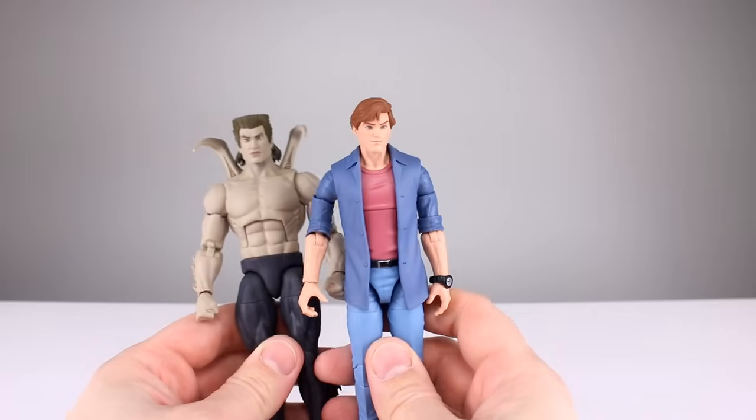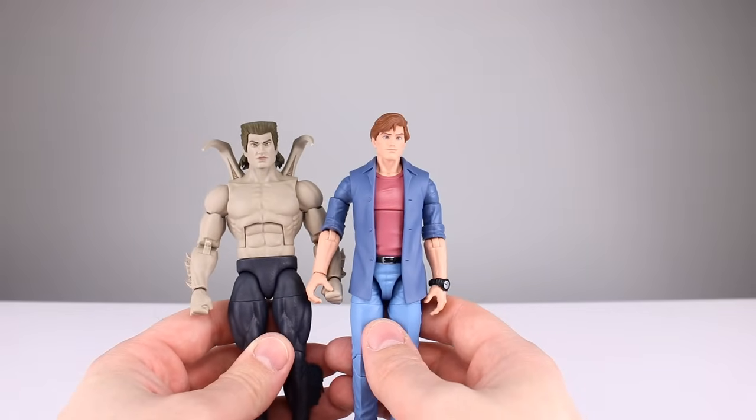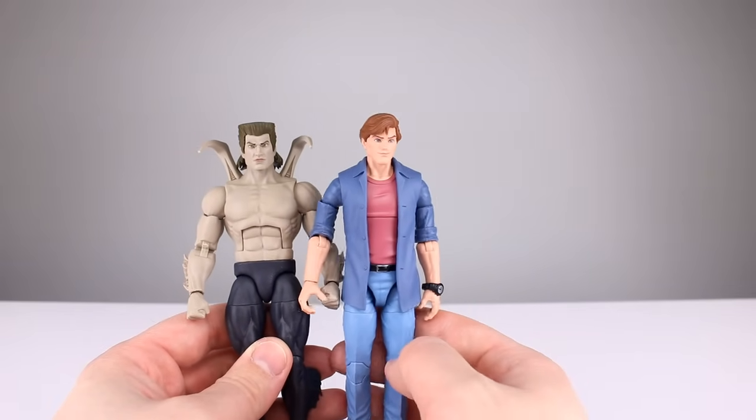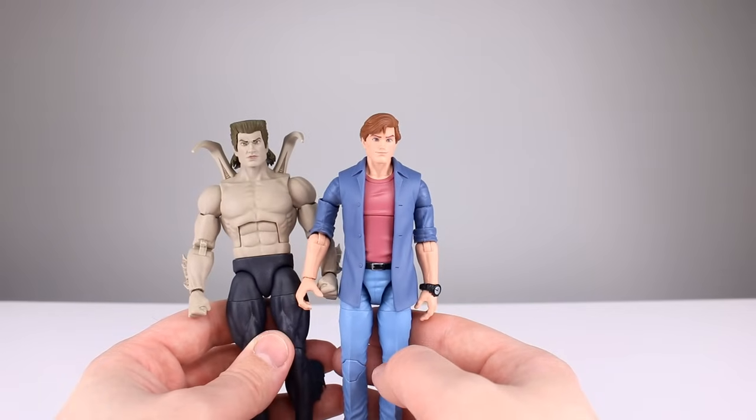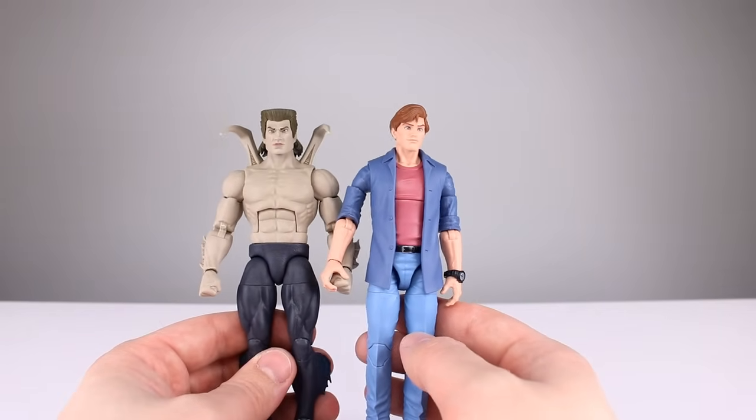Quick question of the day regarding this two-pack: did you want both figures? Are you okay with this two-pack? Most times people say they only wanted one and won't buy a two-pack just for one figure — is that the case here, or are you good with this? To me this is a pretty good two-pack.